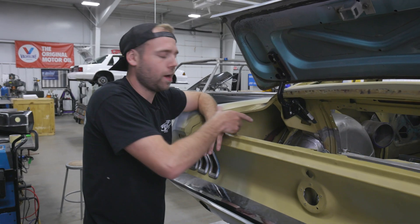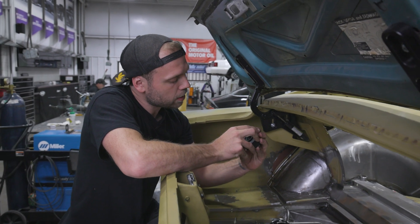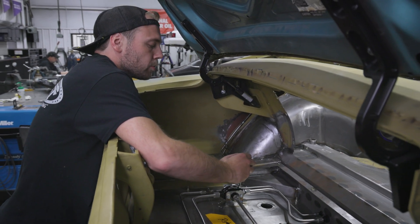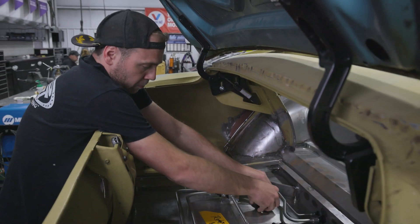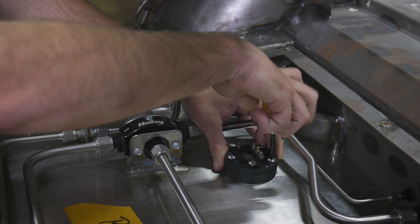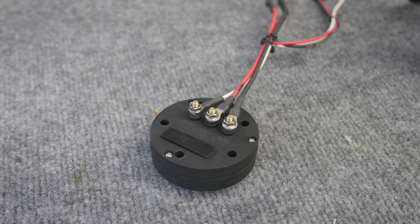We're going to finish the installation by installing the Holley EZ Level Fuel Sender into the gas tank on Roger's 1968 Mustang. First, put on the gasket and make sure it's clocked correctly with the bolt holes. Drop the screws through and drop it into the center perimeter. Install in a criss-cross pattern to make sure the gasket sits correctly. With the bolts tightened down, reconnect the wires to the ground post, the positive 12-volt post, and the gauge post.